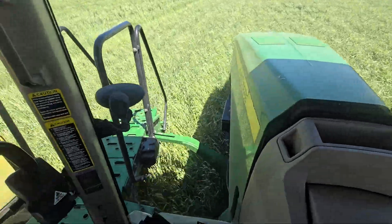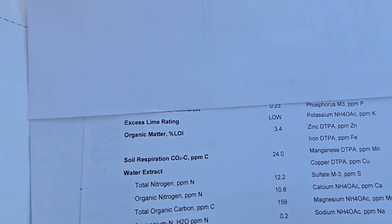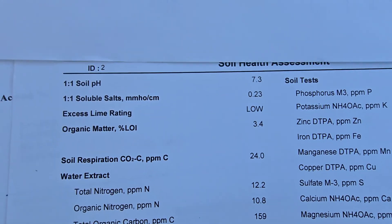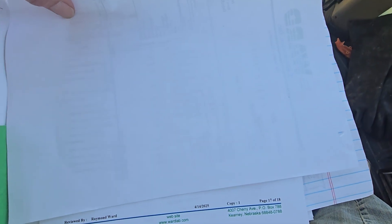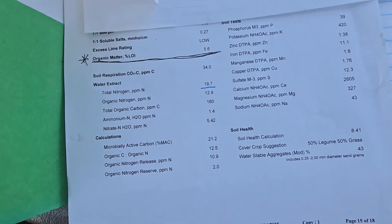Just to be fair, here's a test from my dryland corner that I haven't had in cover crops every year — about every other year. There's a three point four, and you can see the excess lime rating is low and the pH is seven point three. Let's get back to the good one — the irrigated one — I guess we could say.